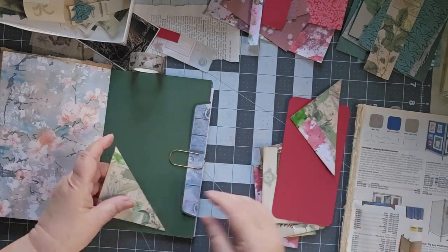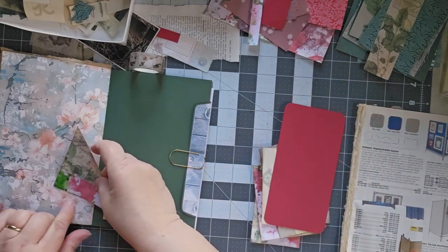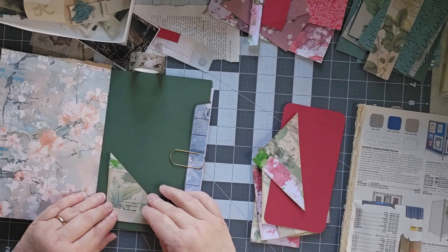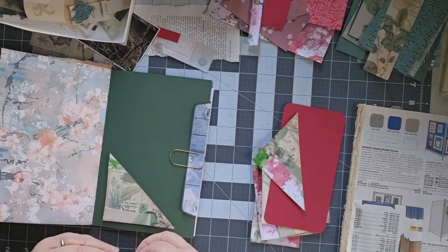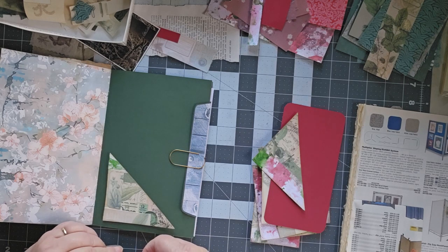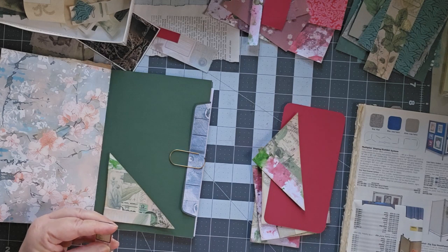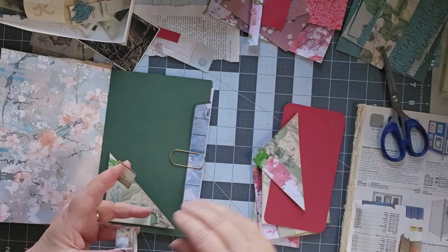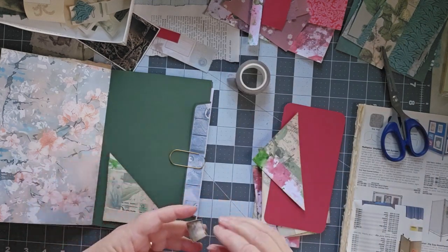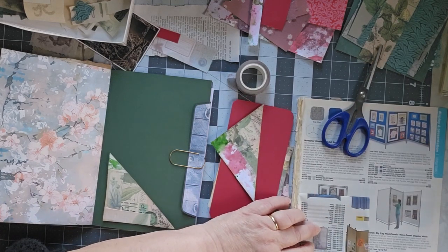I want this one because I like it — it has the red on it, but it doesn't really quite go with that as much. So we'll put this one in. And I wanted to add just a little bit more to it. I have a little washi here. Although this washi I am not pleased with. It was not cheap washi. I got it for Christmas. It had been on my Amazon list. And it keeps ripping. Not happy with it at all.